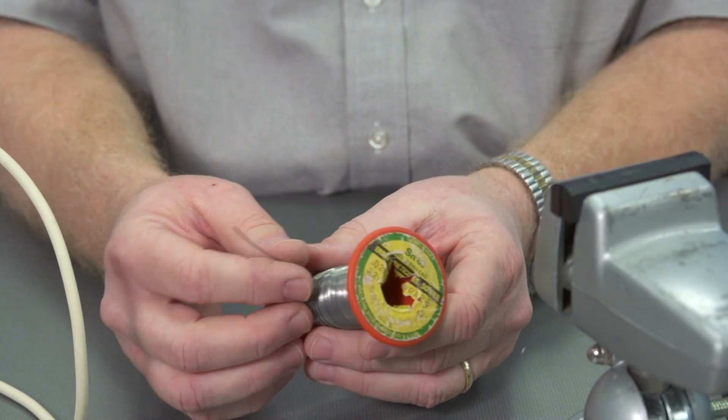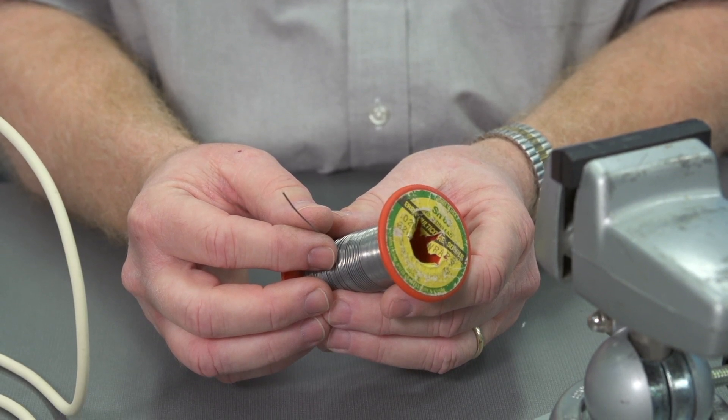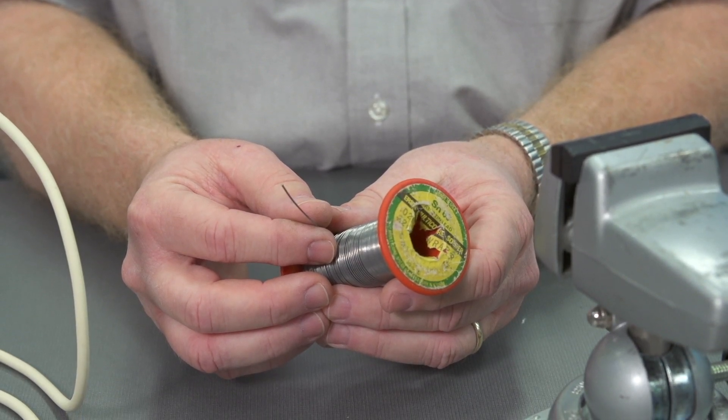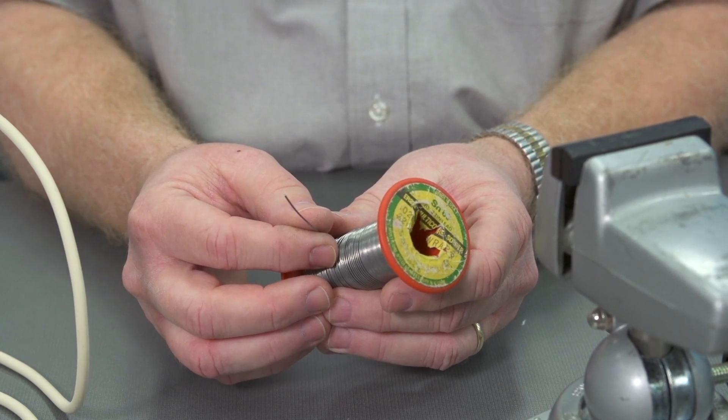And you'll need solder. This comes in different gauges, but usually what you'll find in the solder you'll be using is, at the core, a flux cleaning agent — a rosin flux in this case. And that's going to help to remove the impurities out of the joint as we solder.